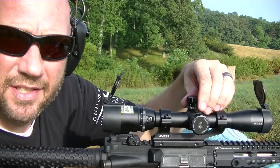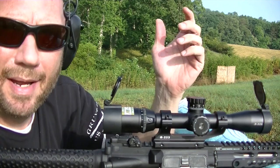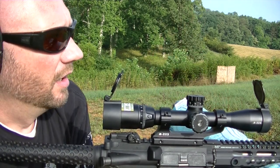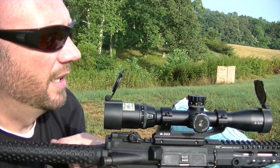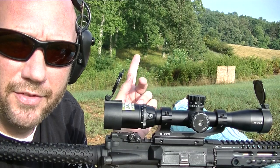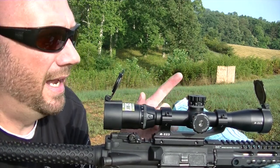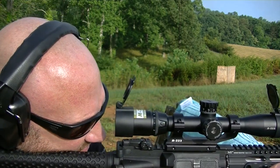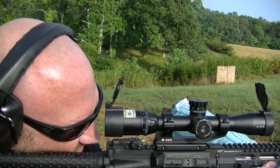I love that I can reset these caps real easy. Basically you pull up, turn it back to your zero, snap it back down and you're good to go. Let me go ahead and take a few more shots here at 50 just to make sure I'm comfortable with it, and then we'll stretch it out to 150. I'm not even going to adjust anything — I'm just going to use the Spot On app and let it tell me what my holdover should be.